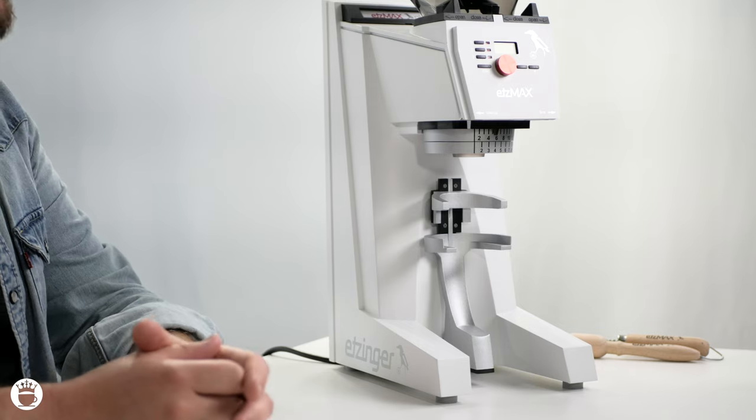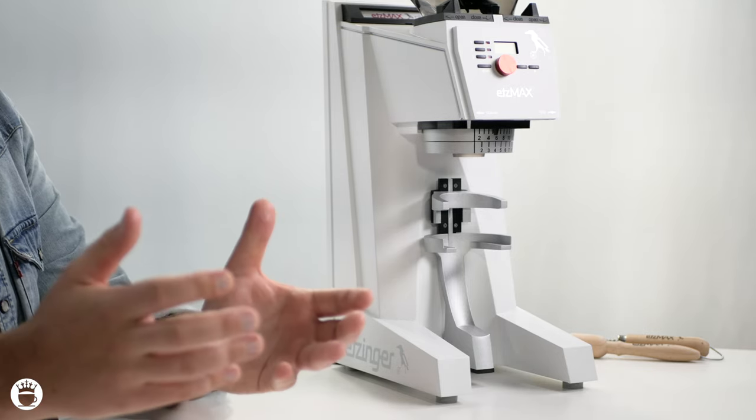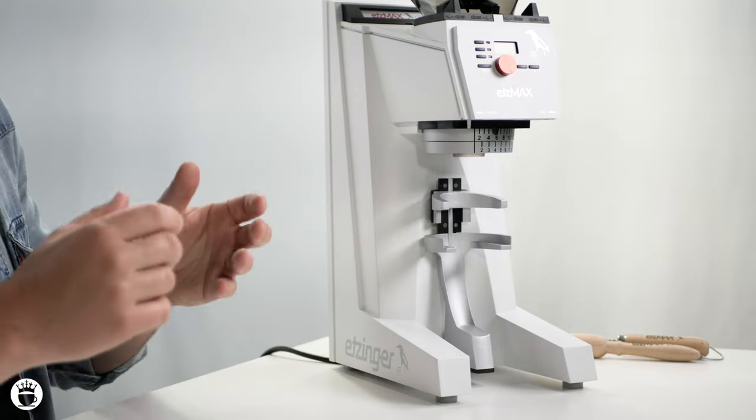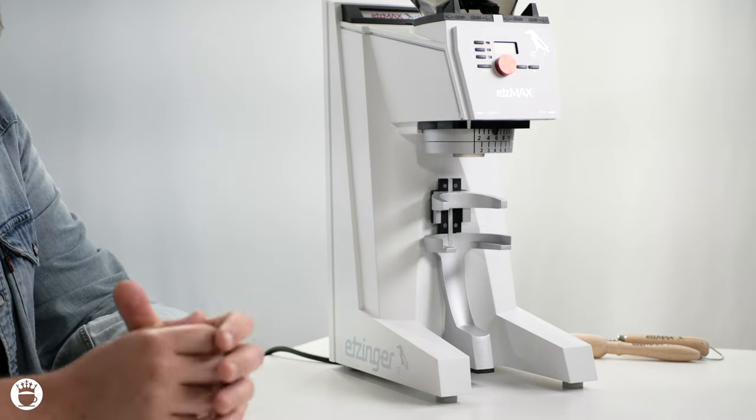Another notable feature is the sleep mode. After four hours of inactivity, it will simply go into a power-saving mode, so there's no real need to turn your grinder on and off all the time. Etzinger pays great attention to detail and this grinder spares no expense. It's super easy and intuitive to use, and is an all-around really great grinder — a really nice choice for weight-based espresso grinding solutions.